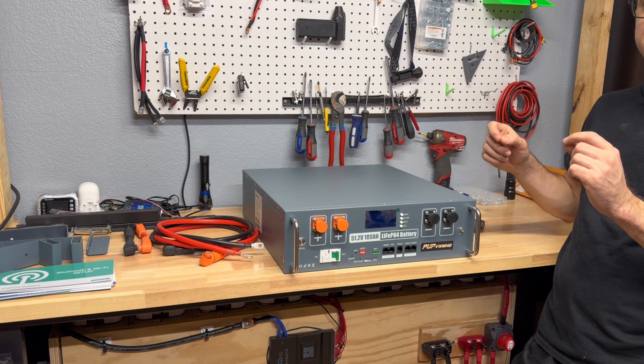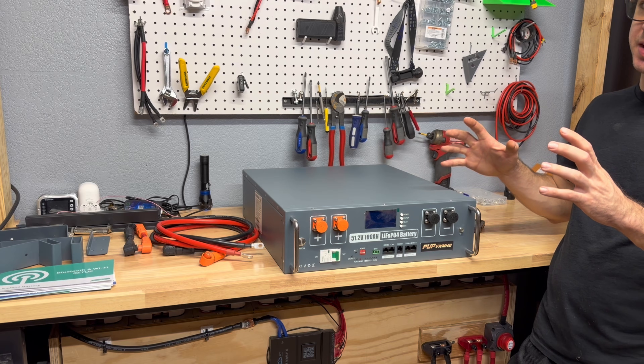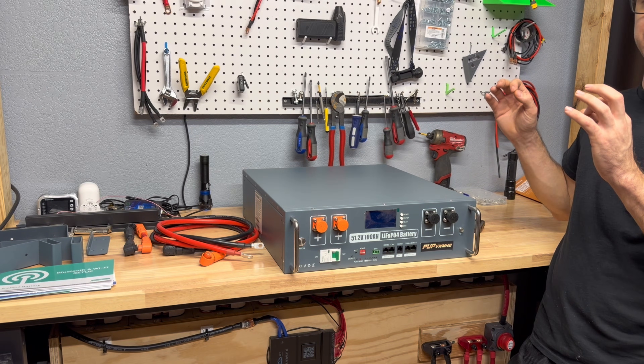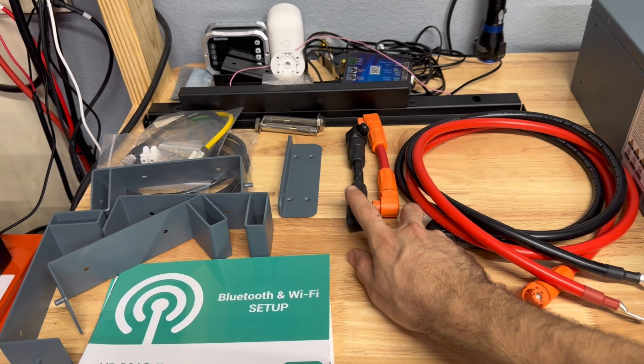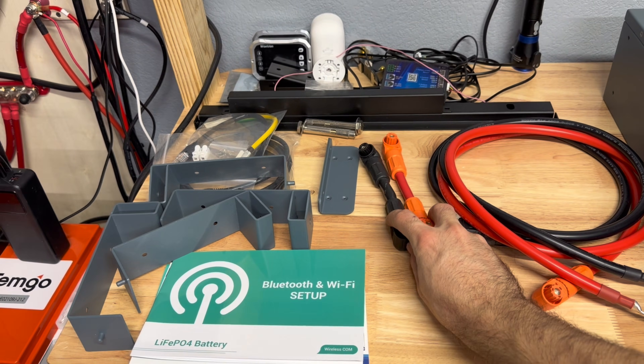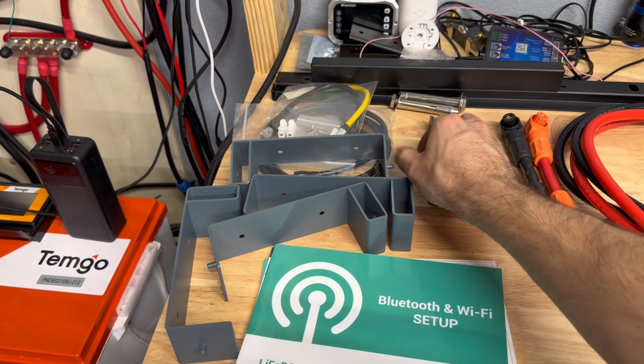Normally these go for about $950, but on Amazon right now if you use the available coupon it drops to $769, which is a really good value — or at least we'll find out in this video. In the box you get a nice set of leads and a parallel cable so you can parallel these with other server rack batteries of the same style.